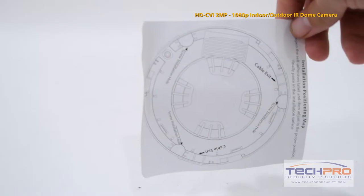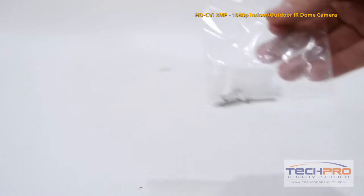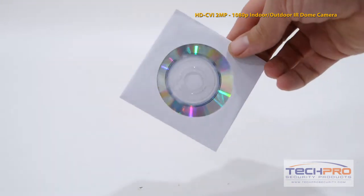Inside the box you'll also find a mounting template, mounting screws and pegs, and a software disk.